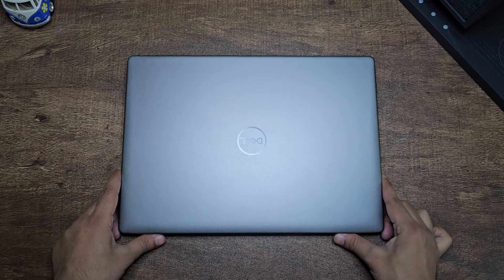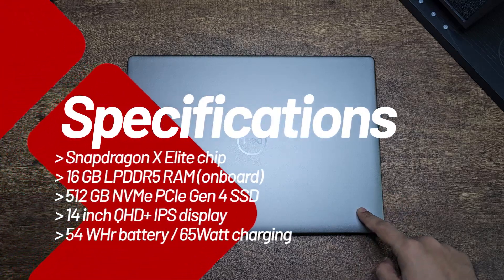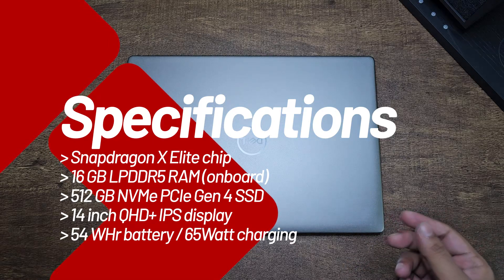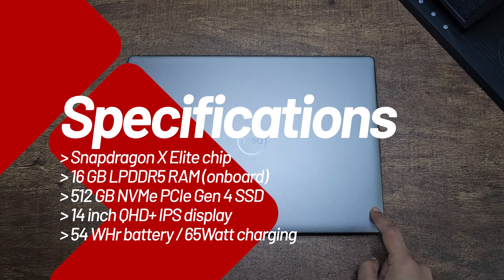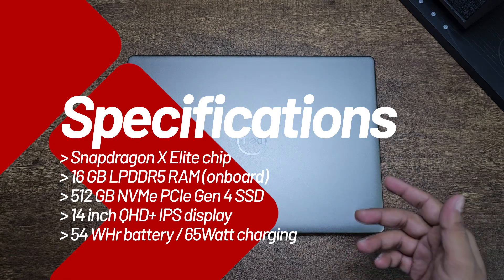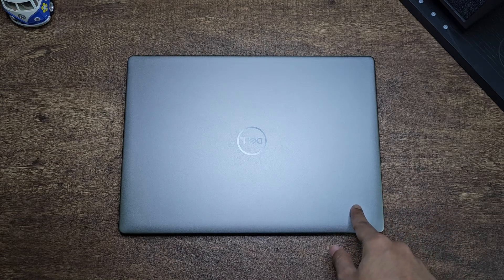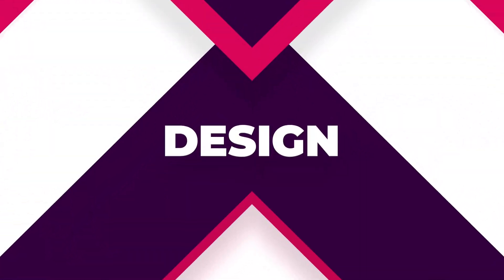Let's get the specs out of the way. It comes with the Qualcomm Snapdragon X Elite chip — the top end variant — which means it has 12 cores and dual-core boost tech for extra performance. It comes with 16 gigs of DDR5 RAM and 512 gigs of NVMe Gen 4 SSD storage, meaning really fast read and write speeds. The RAM is on-board, so you cannot replace or upgrade it.